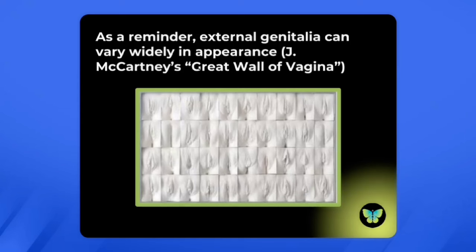I hope this video has been informational and helpful. If so, please like this video and subscribe to my channel, Transgender Medicine Made Simple. Thank you for watching and I'll see you in the next video.